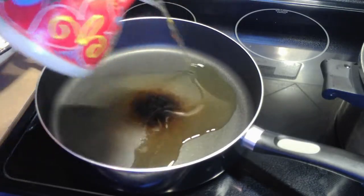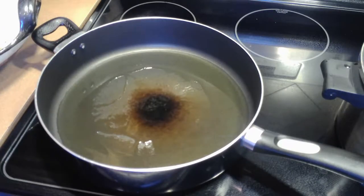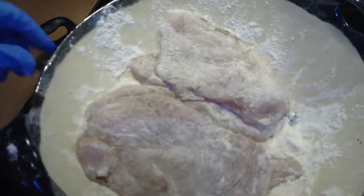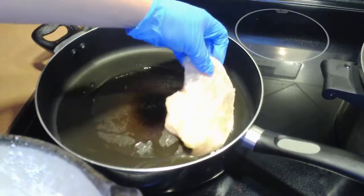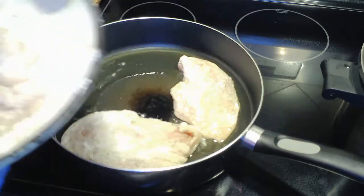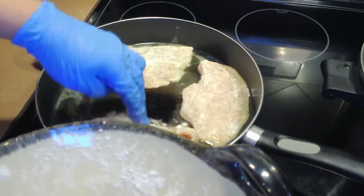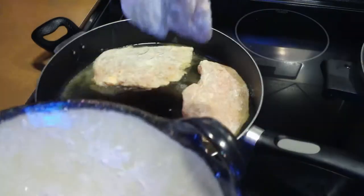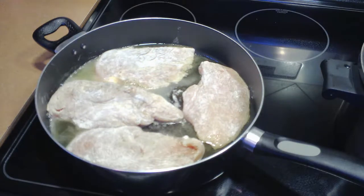Puedes utilizar cualquier pasta, no necesariamente el fettuccine, simplemente que sea de tamaño grande, para dejarla en un término al dente, no muy cocida. Para esta pasta, en 5 minutos está, la llevo a hervir, la apago, y con ese mismo calor se termina de hervir. Ahora el siguiente paso es sellar las pechugas de pollo que fileteamos. Vamos a depositar como 3 cucharadas de aceite generoso en un sartén de teflón, a fuego medio.